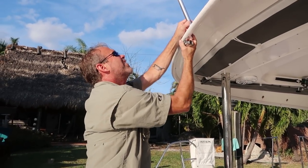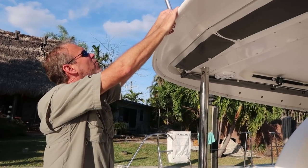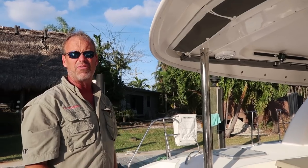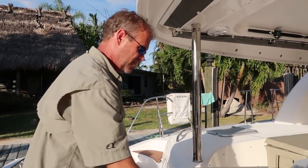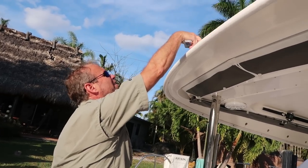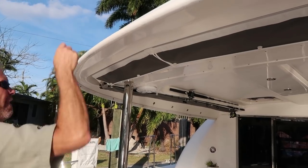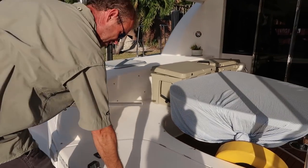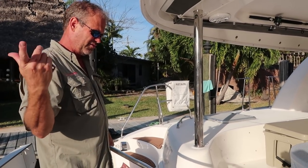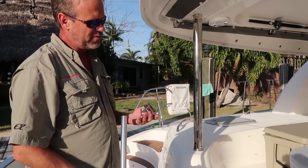We'll get the round pads — these are square. We need two, four, possibly six of these, but in round. What it looks like is we need two, four, possibly six round bases.